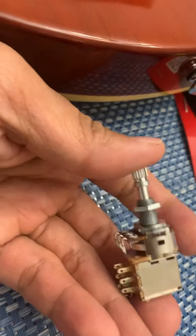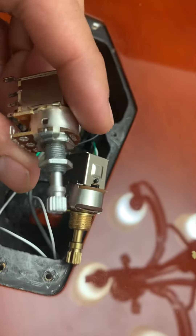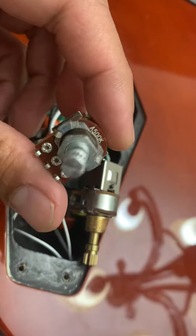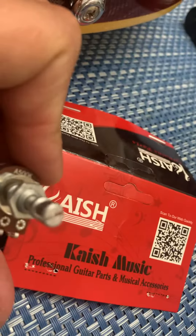Hey YouTube! So I'm going to do a quick review or demo on this one. This is a KAISH PUSH PUSH 500K volume pot.